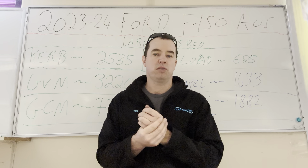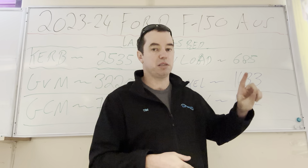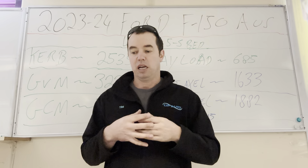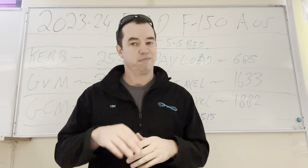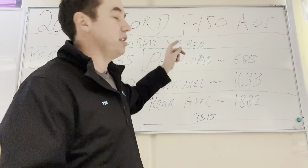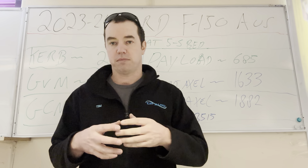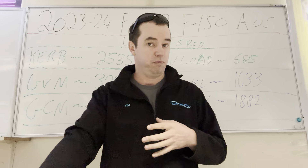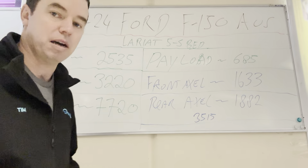So just going to do a quick video on the new 2023-24 Ford F-150 coming into Australia. Now all these specs are on the Lariat. I own an F-150 from 2022, so I know a bit about them. To be honest, the XLT they're bringing in — most people are going to buy the Lariat in the five-foot-five bed, so that's what these specs are on. I'm just going to run through the numbers on the Ford spec sheet and then run through a couple of other things afterwards.